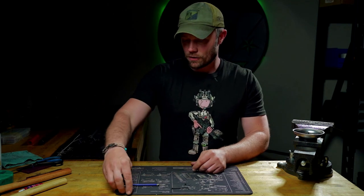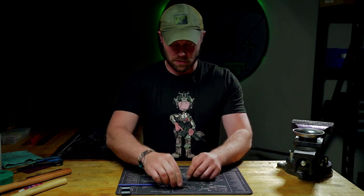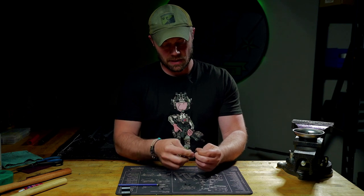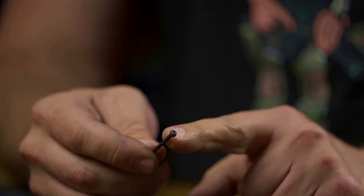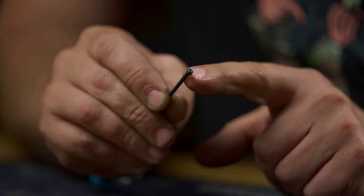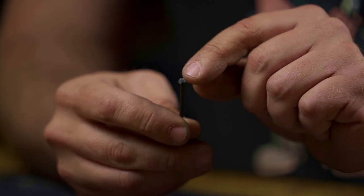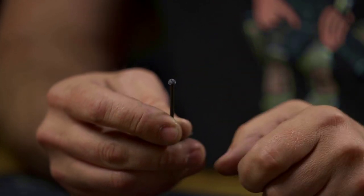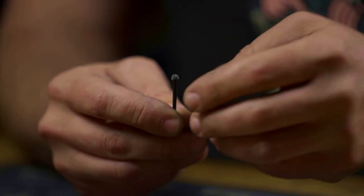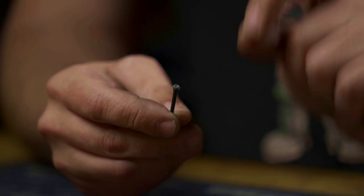I want to get into the hardware with our gas block and show you a couple of different examples. This one here is very shallow — there are only about three threads on it. What's nice is the knurled cup at the end which has little fins to bite into the barrel material and keep it in place, but it's very shallow with not a lot of thread engagement overall.